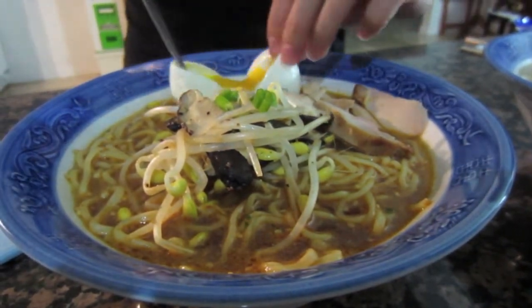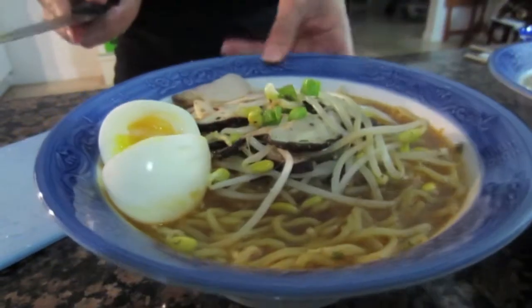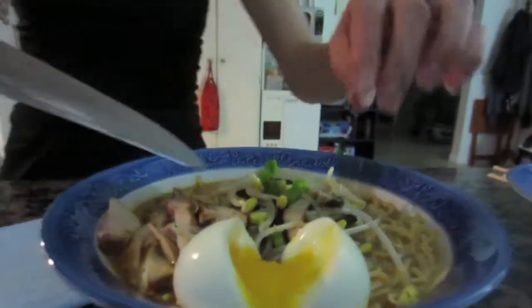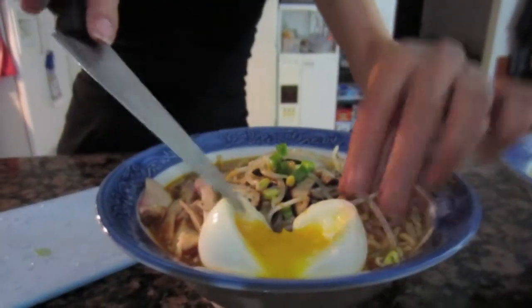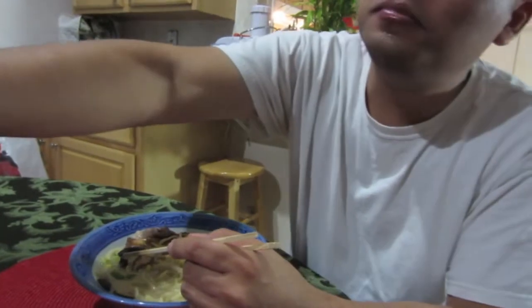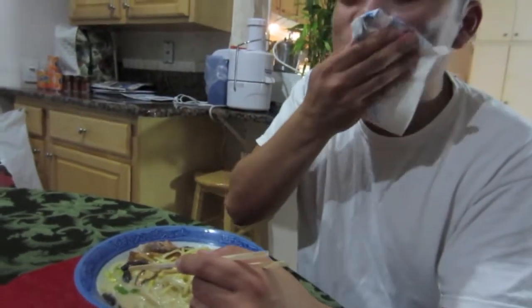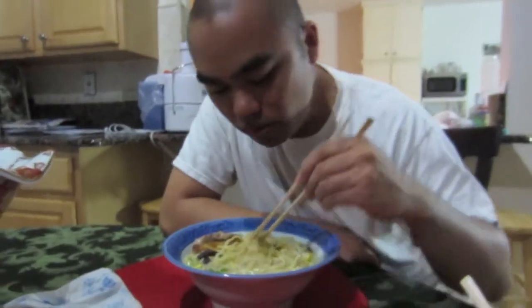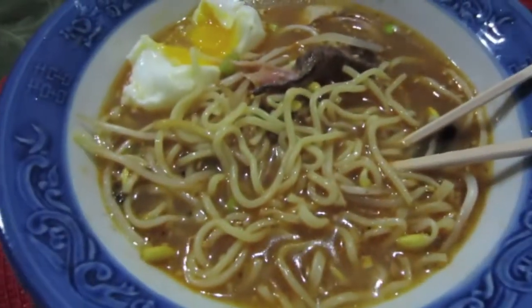There you go — that's a perfect soft-boiled egg. Do you see it? How is it? Good. Oishi!